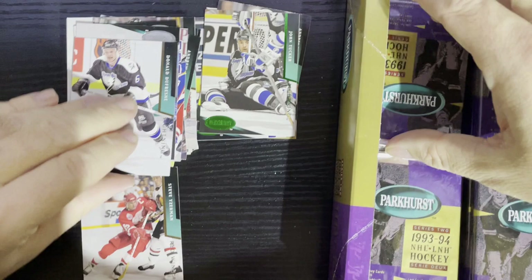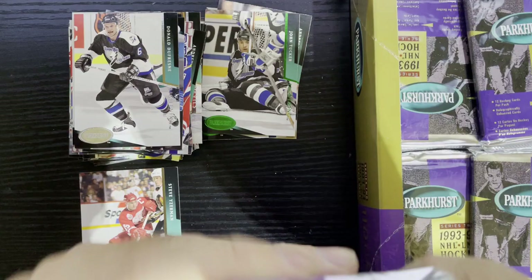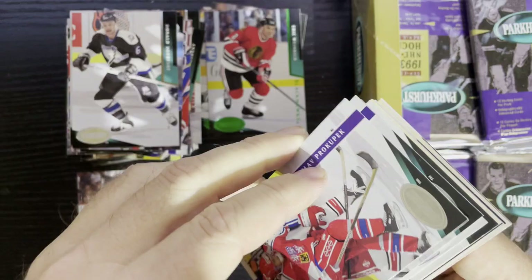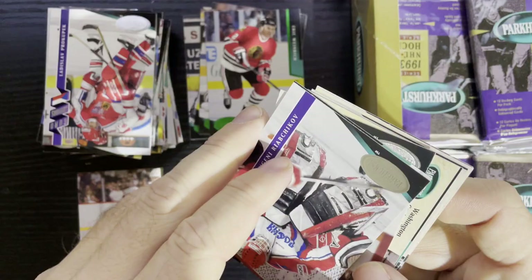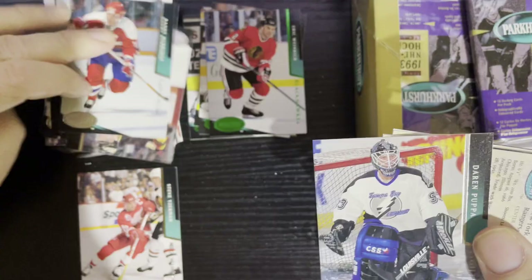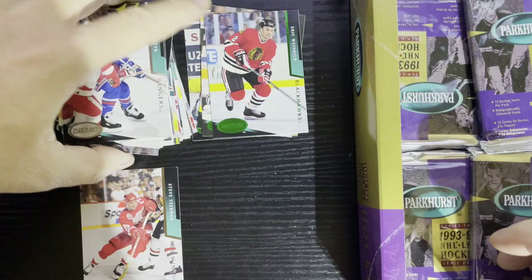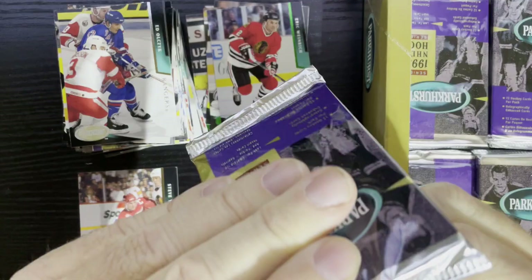I know the fat packs had more — I'm actually trying to find a fat pack, I've gotten a couple of those. There's Eric Weinrich from the Chicago Blackhawks. Inserts fall about one out of 36 or one out of 24, so I'll be seeing inserts every once in a while. Unfortunately they're a little sticky and we might end up seeing the same player a few times.